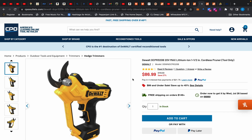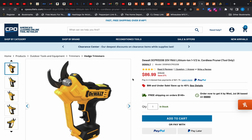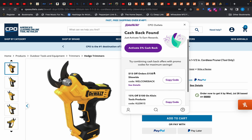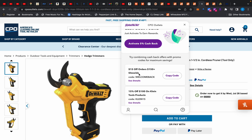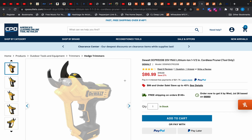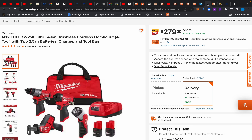CPO Outlet has the DeWalt pruners on sale for $86.99, while most places have it for $99. The catch is you have to pay shipping, which is about $10, bringing it to $96 — still cheaper than everywhere else. But if you bring your order to $149, you get free shipping. RetailMeNot is also offering 5% cash back, and if you spend $150 you get $10 to $15 off on top of that, plus the 5% cash back regardless.